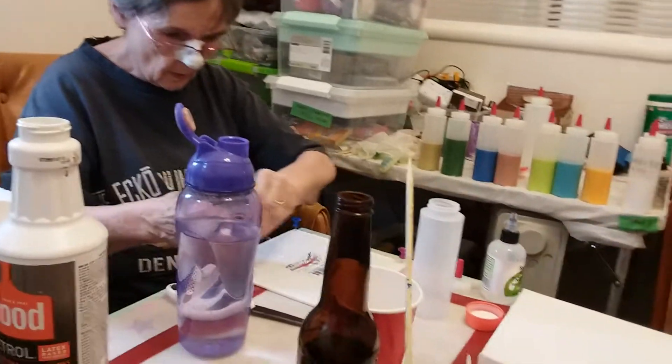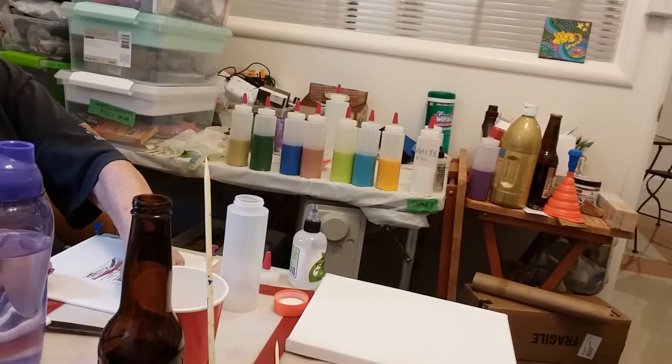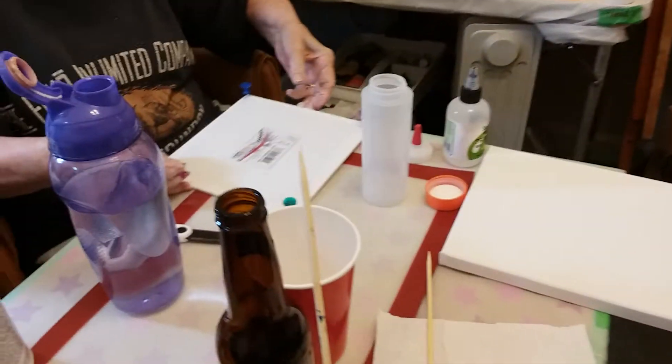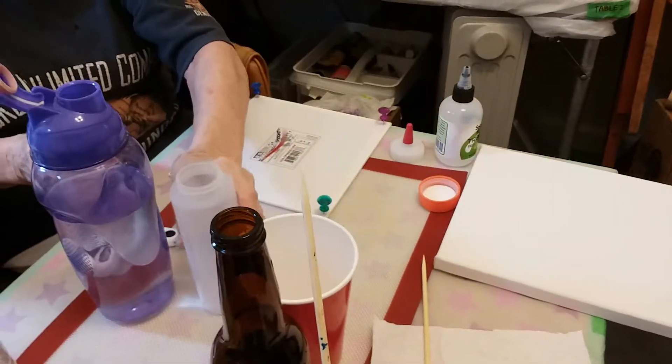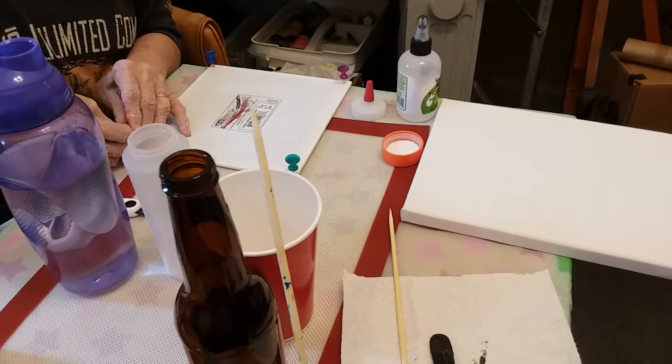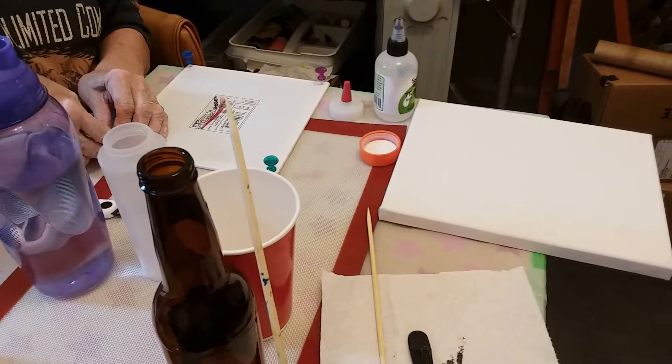Just checking back in — as you can see, we have mixed up a bunch of paints and mom is seeing if she can put pins into a canvas board, which she has, so we will actually try our first pour.